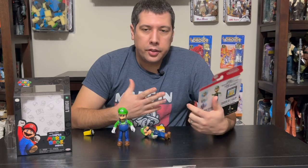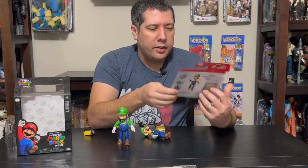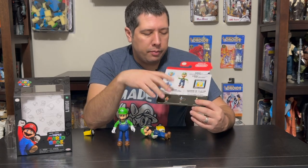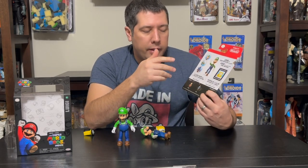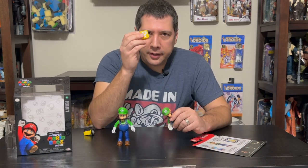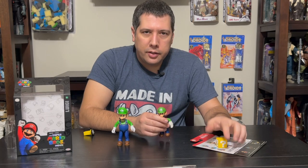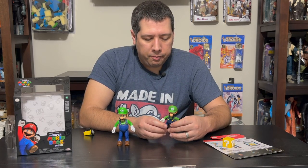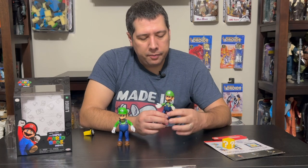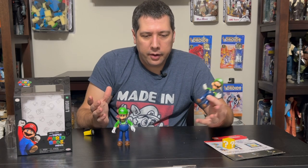First I want to show you the difference in Luigi's packaging. This is from some of the earlier generations of the World of Nintendo line — more basic on the front, but very similar on the back. Still 11 points of articulation, no bio on these older cards. This Luigi included just a question block — very basic. It was a variety of accessories like one-up mushrooms or power mushrooms, but not a whole lot exciting to them at the time.